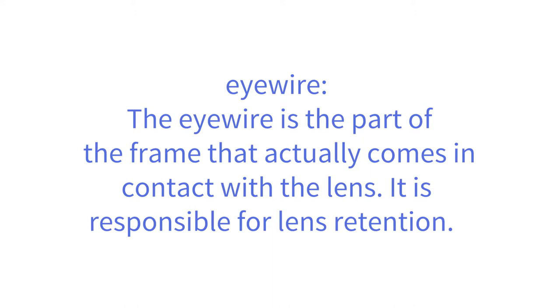The eye wire is the part of the frame that actually comes in contact with the lens. It is responsible for lens retention.